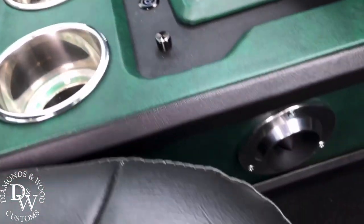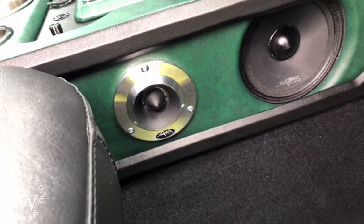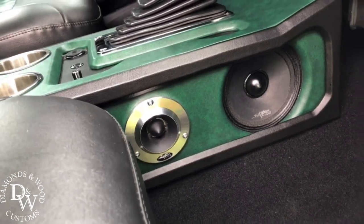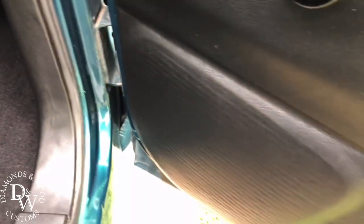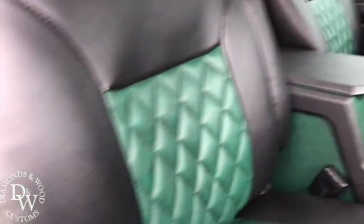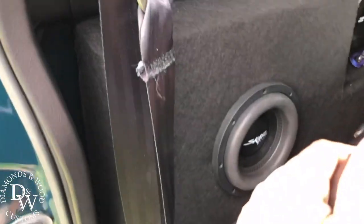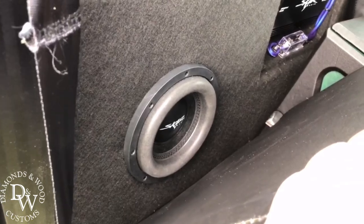We did all SCAR in the whole truck, from the wiring down to the highs. The factory door speakers are SCAR 5.25s, and the 4x6s are in the back. I did two 8-inch SCAR VDs in a ported box tuned to 32 hertz.